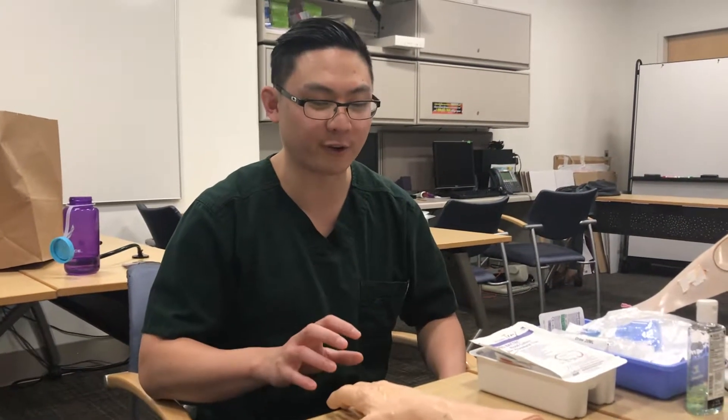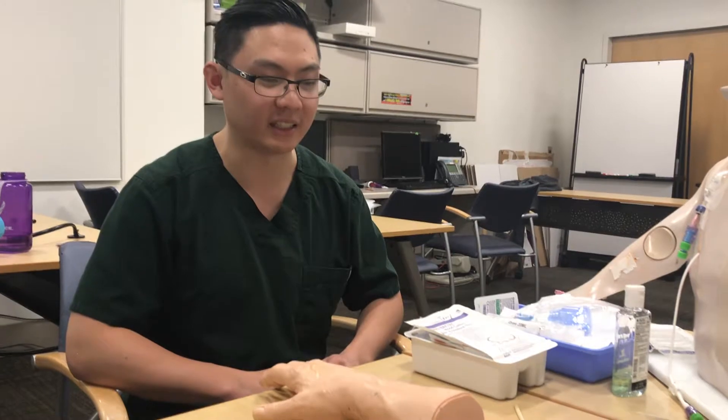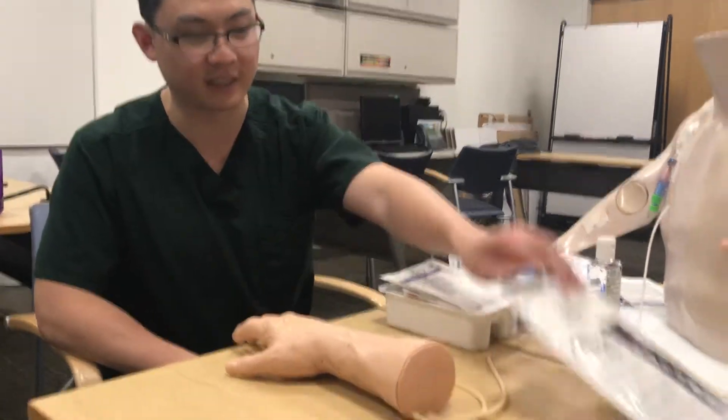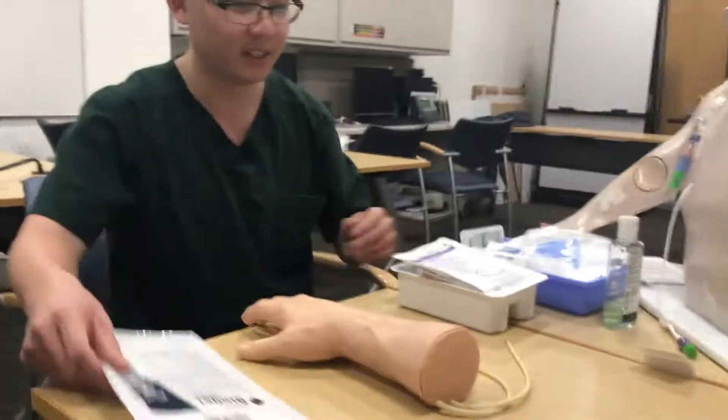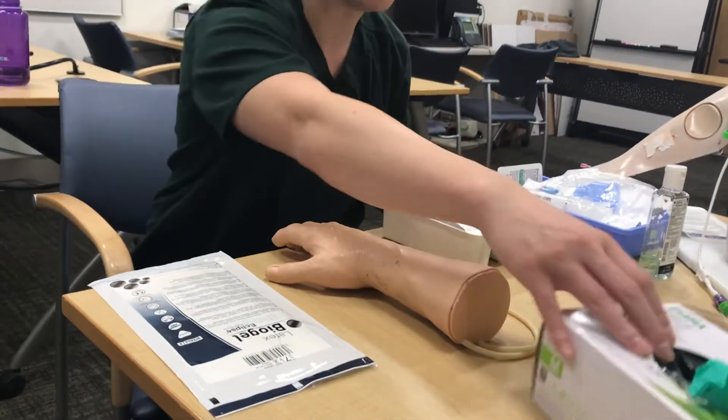We're going to go over how to do blood culture kits today — not just for a peripheral stick but also for a central line. First, you're going to need a pair of sterile gloves, possibly another set, the blood culture kit itself, and a non-sterile glove as well.